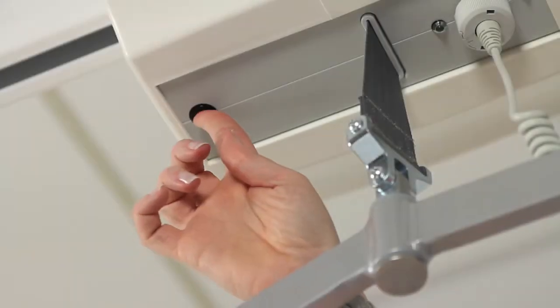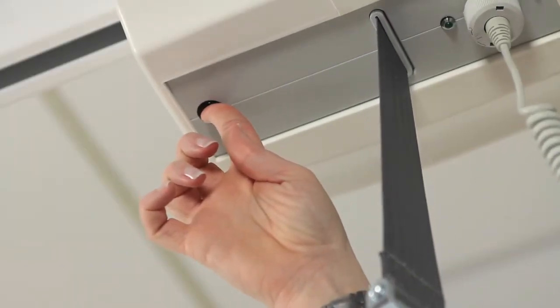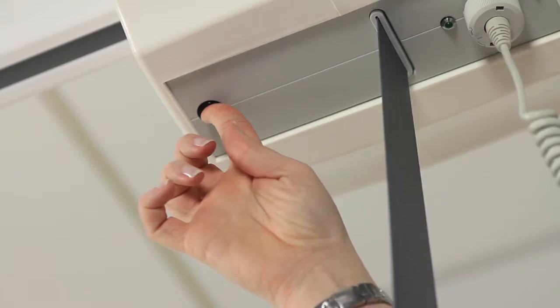Press the red button on the underside of the lift to operate the electrical emergency lowering. Lowering stops as soon as the button is released.